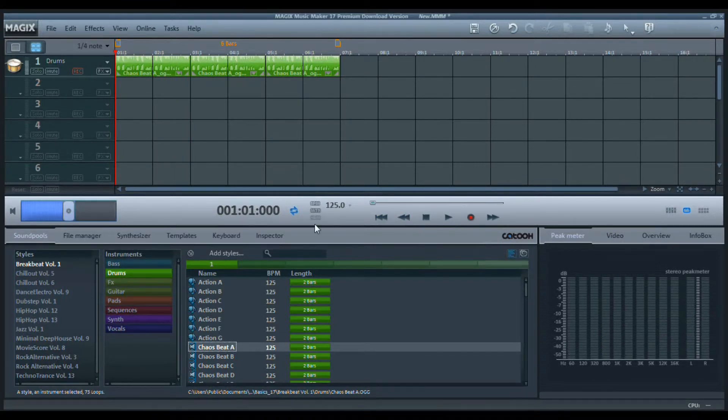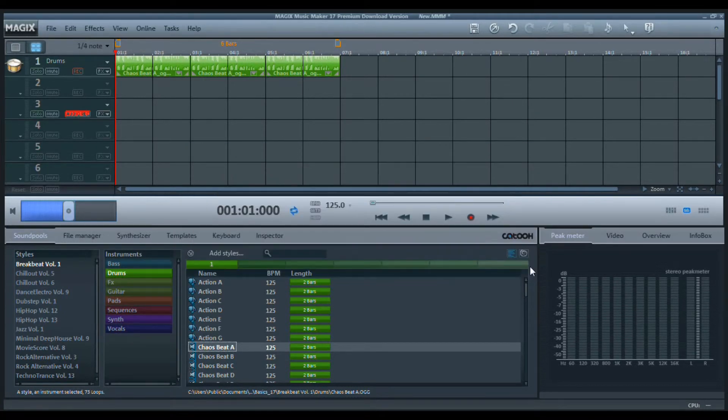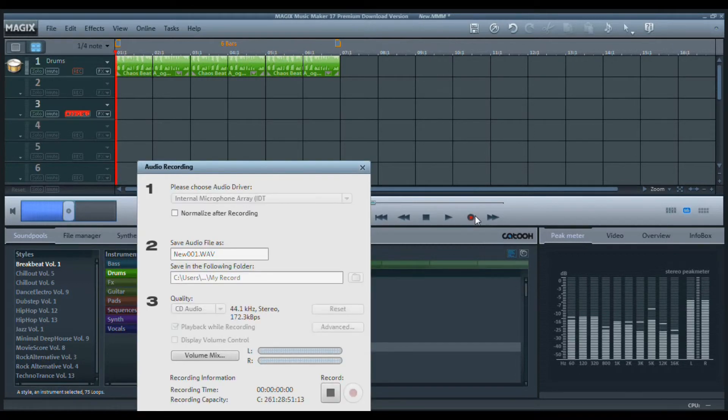So now we want to record from our input device. What you're going to do is pick the track you want to record on, then we're going to start recording and we'll just record the voice. If the drums are bothering you in the background, just mute them and you should be fine. Hope this works.